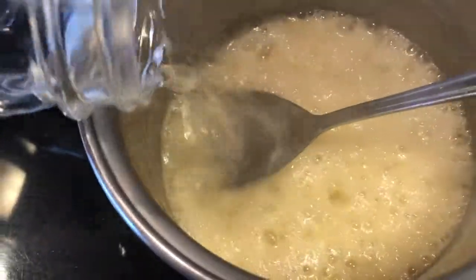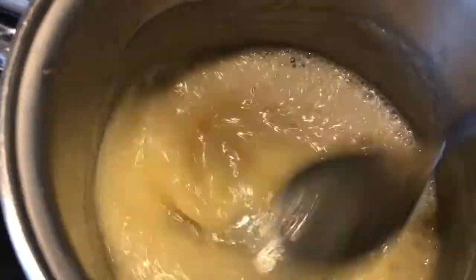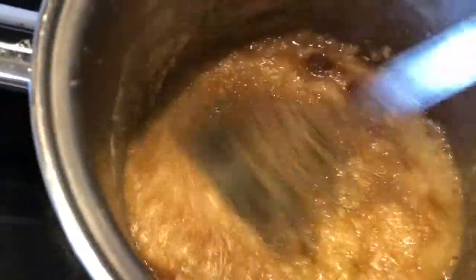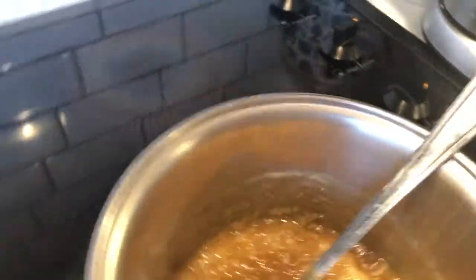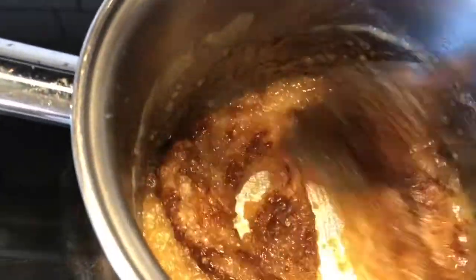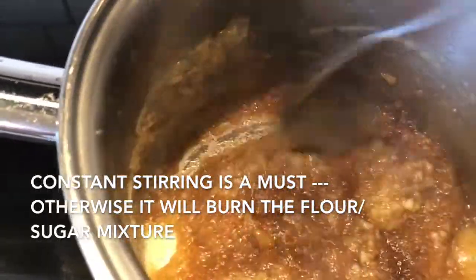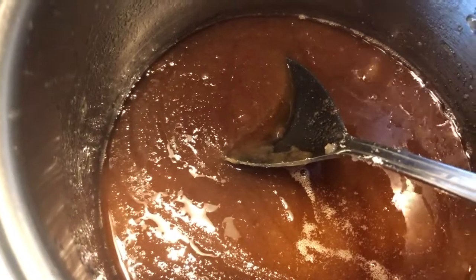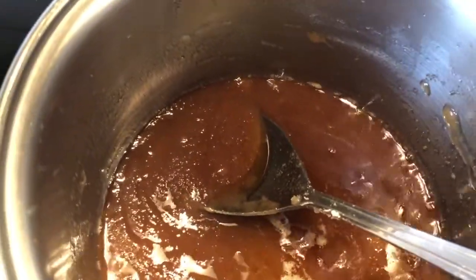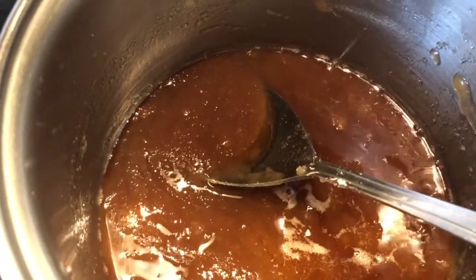I'm adding about three tablespoons of water, then the brown sugar, mixing really well, and turning down the heat. Then I add the cinnamon followed by the white sugar — three quarters of a cup. Just mix this together and cook for about a minute. I reserved some cinnamon for the sliced apples. You can really smell it already — it smells like apple pie filling! By cooking it this way you're creating almost a caramel base for your sliced apples.